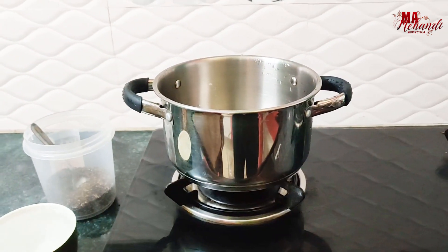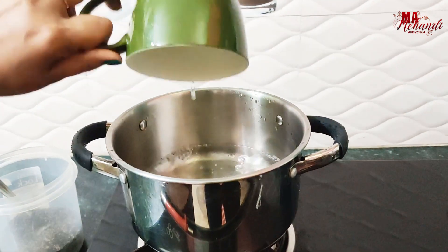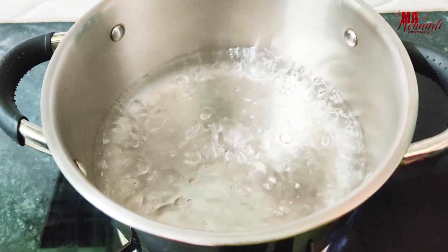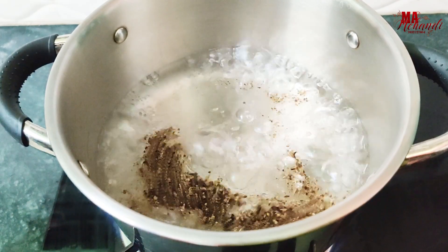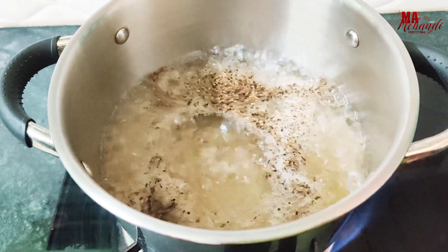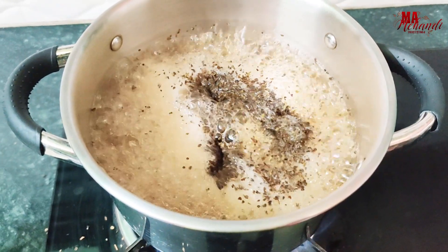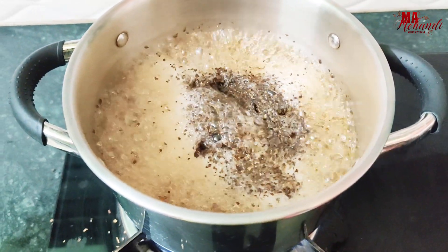Let's see how to make tea water — it's very easy. Add one cup of water and boil it, then add tea powder and boil it for some time. Let it cool down. If you want, you can add sugar here as well.